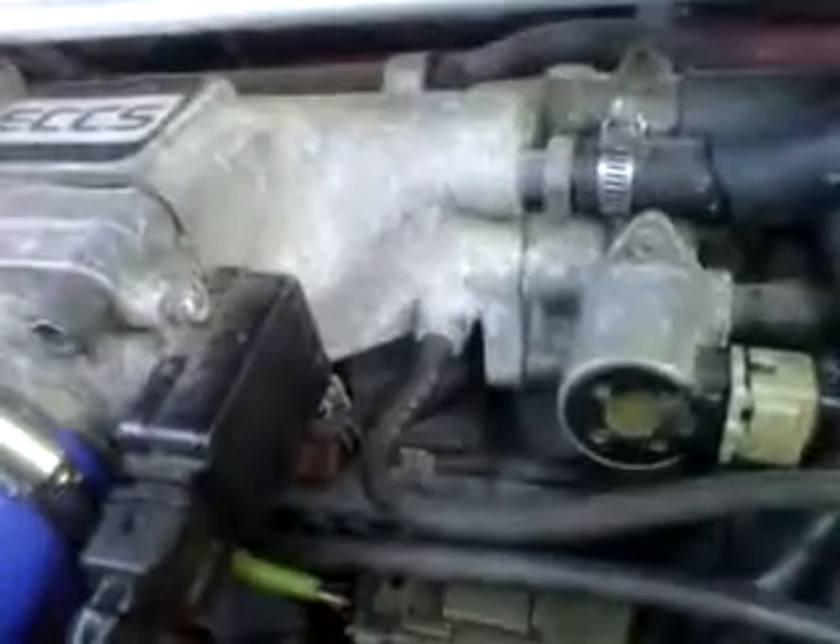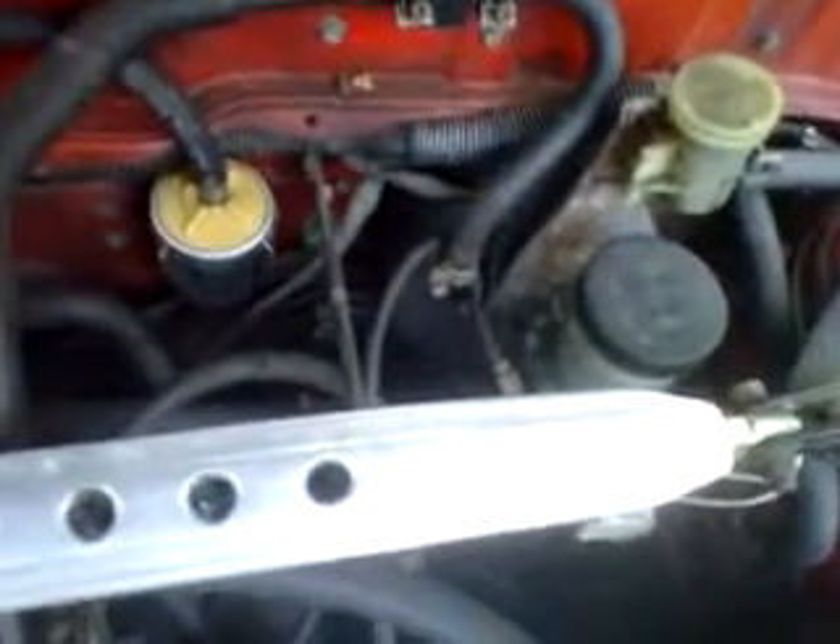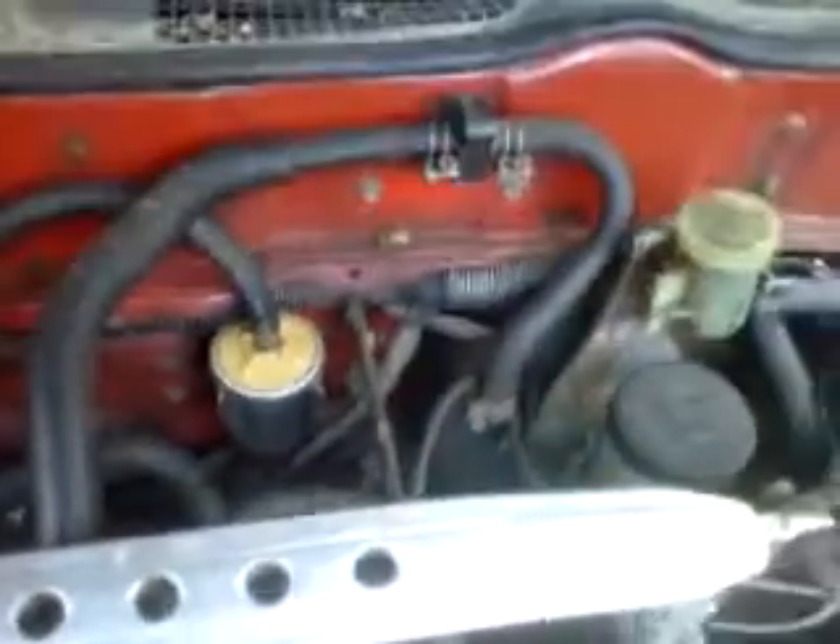That T from there also goes down here and T's into that, and one of them reads — that's where the source is right there at the manifold. The one underneath goes to the other side and actually plugs in underneath the throttle body, which I assume is the before-plate side. That's normally where the EVAP canister would go, bolted between the brake master and the fuel filter, which is not there obviously.